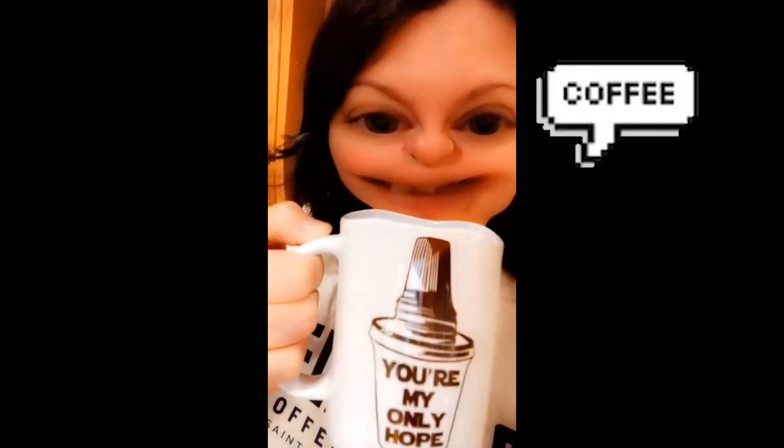Alright, here we go. Switchbox Roasters Brazil Fazenda. Definitely getting some dark chocolate out of there. A little bit of cherry. It's very dark, but kind of sweet too.